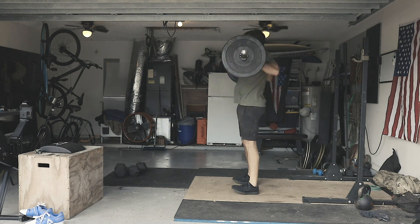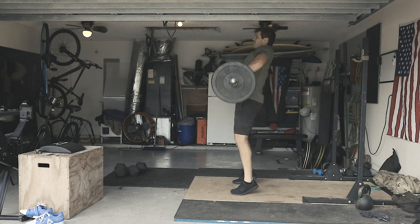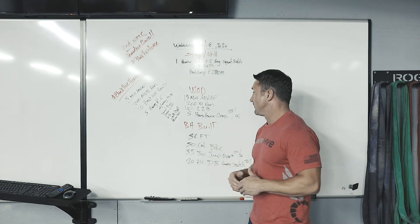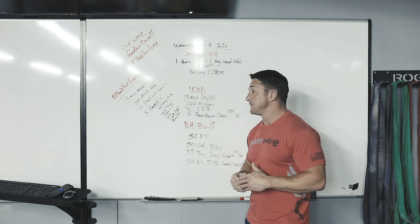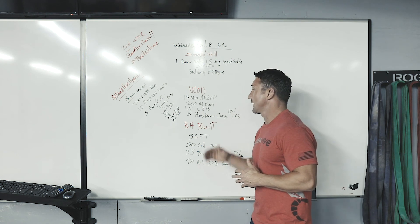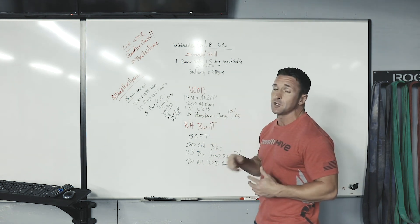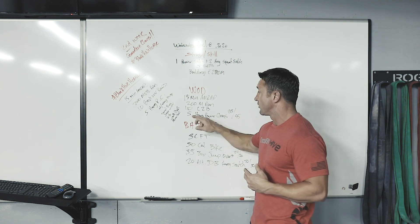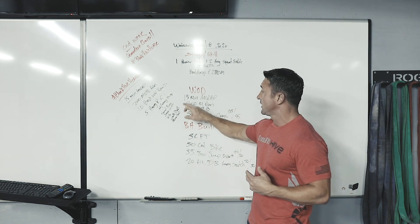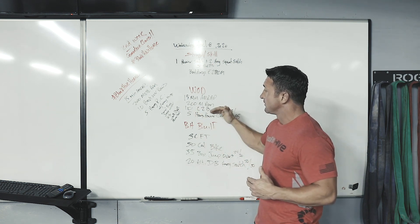Then right into five hang power cleans — one deadlift, keeping the barbell above the knee, going right into those hang power cleans, hip crease above the knee, making sure we're not dropping too low, then back down to the above-the-knee position. These five should be unbroken. After about six or seven minutes it's going to get very hard, so think about that weight. If you're exceeding one minute on the run, modify that distance down, or even row depending on how you're feeling.